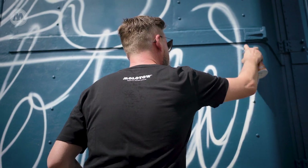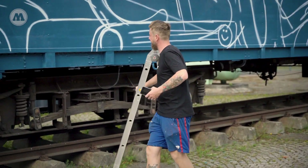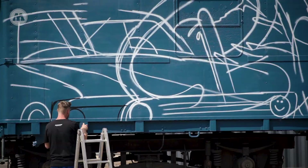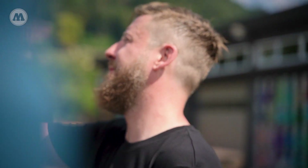The biggest challenge back in the days was to get some decent materials and decent spray cans. So I grew up using everything I could find, and it took actually a while until we made our first journey to a real graffiti store, a real spray cans store here in Lahr, to get our first real spray cans.